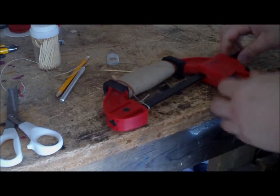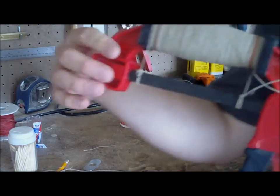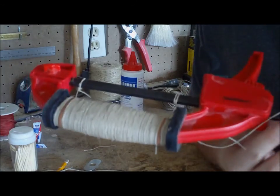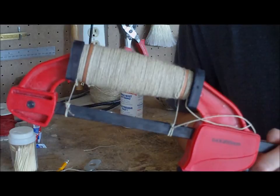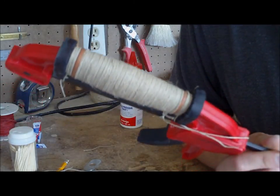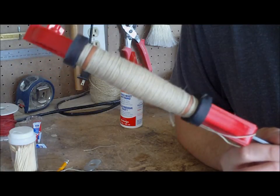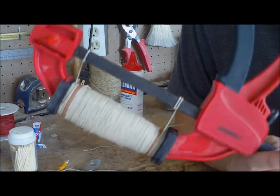Tie it up and then it's got to sit. There it is — all wrapped up. I will let this sit for at least a full day, like a 24-hour day, giving it plenty of time for the leather to dry out and the tooling marks from the cording to set.